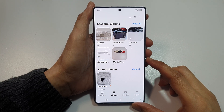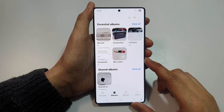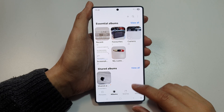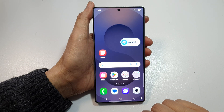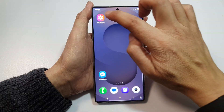How to unhide hidden albums in gallery on the Samsung Galaxy S25, S25 Plus, Edge of Ultra. First, tap on the home button to return back to the home screen. Then on the home screen, open up the gallery app.